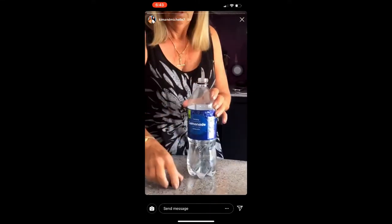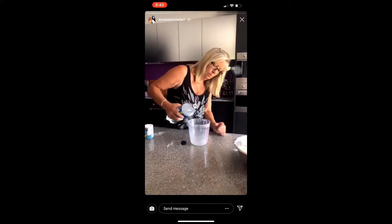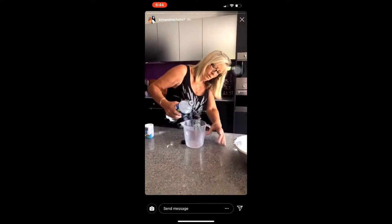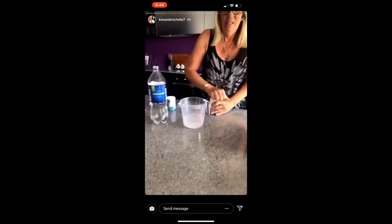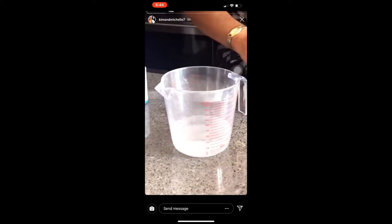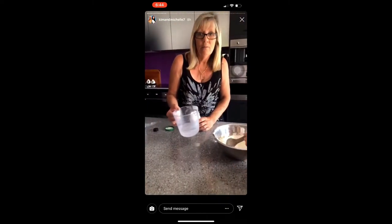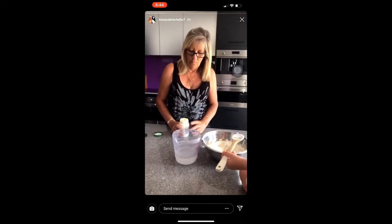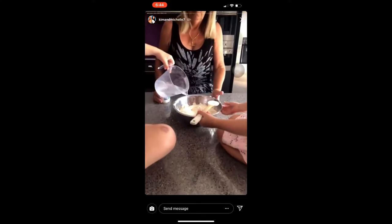And why are you doing lemonade? Because it tastes good. 250ml of cooking cream — any cream. A cup of lemonade. One cup of lemonade.